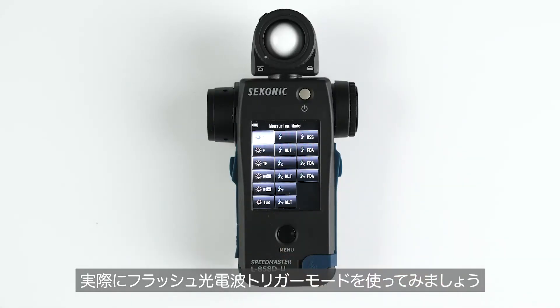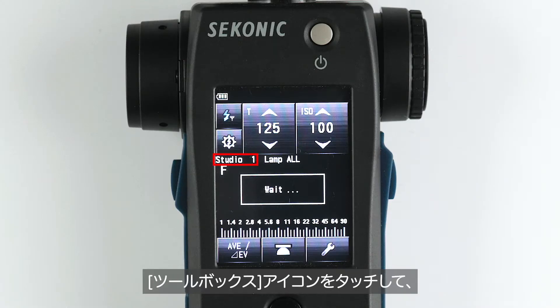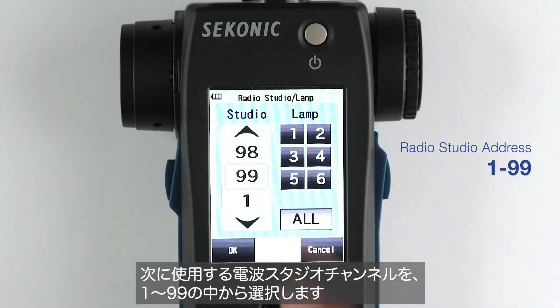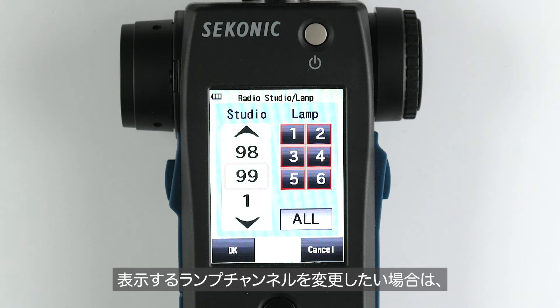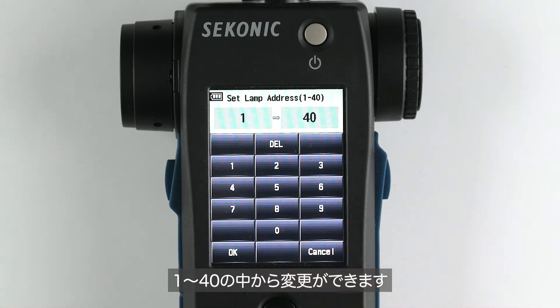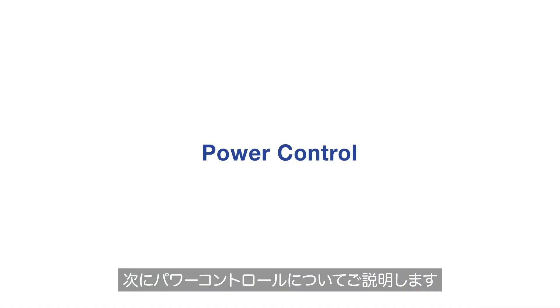Let's take a walk around the radio triggering flash mode. First, set the studio address by selecting the wrench icon to enter the toolbox and go to the second page. Select your radio studio address from 1 to 99, then select your lamp address from 1 to 40. Addresses 1 through 6 will be displayed initially, and by highlighting 1 and selecting it again, you can change it to any of the 40 lamp addresses. Press OK to get back to the measuring screen.